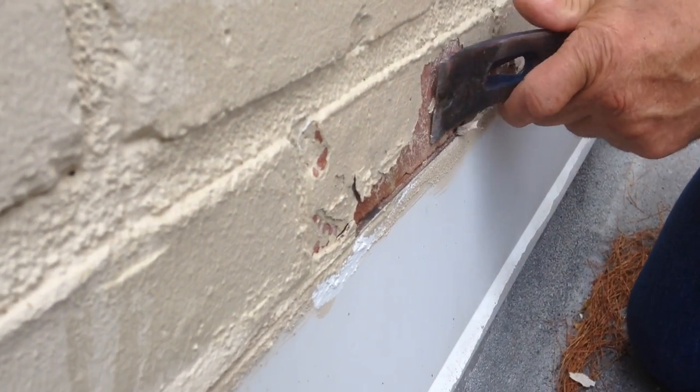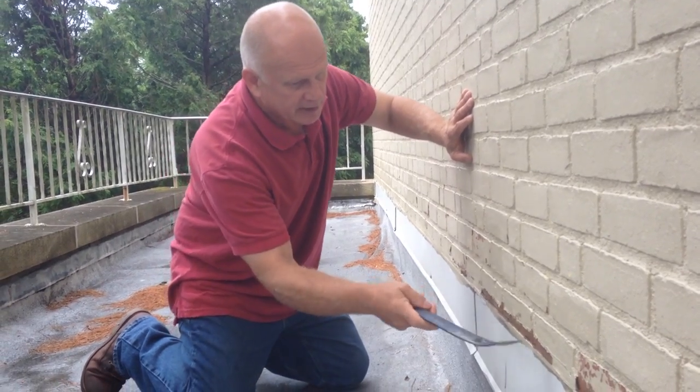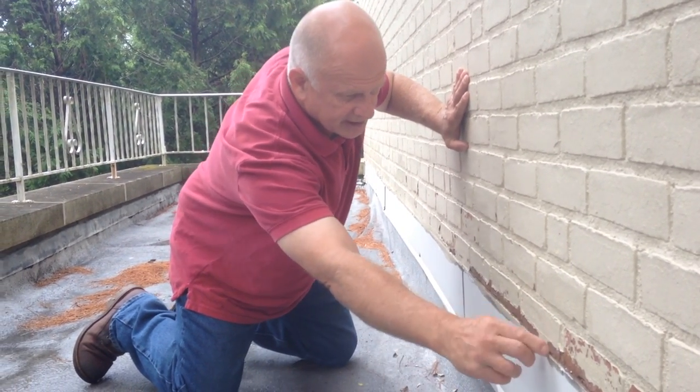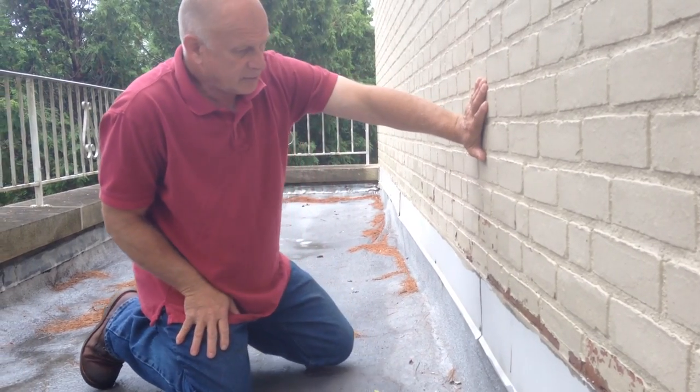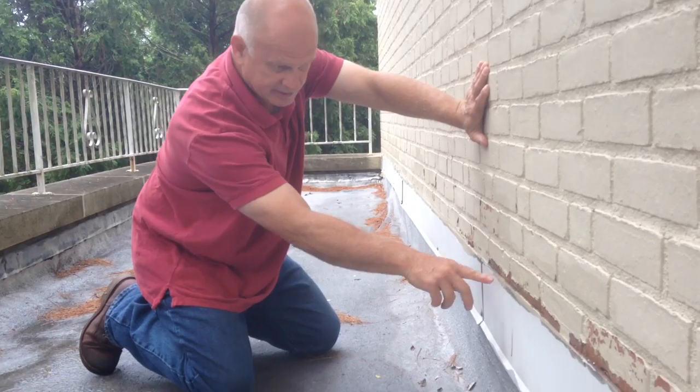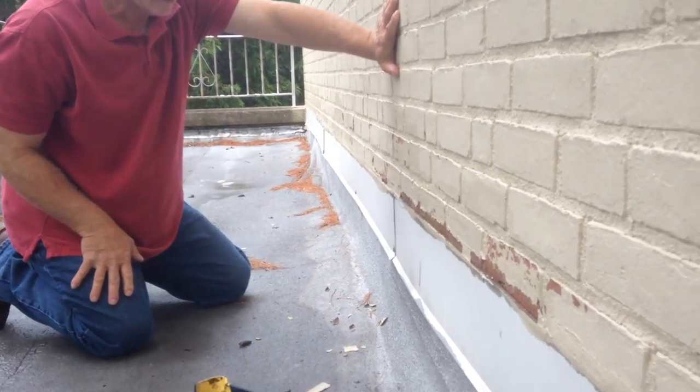So that's not very good, and we need to correct this now, like I'm doing right now. And you can see there, it's coming off — as easy as that. And we're going to do a better job in sealing this than they previously did.